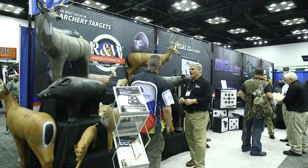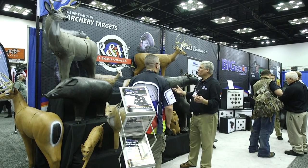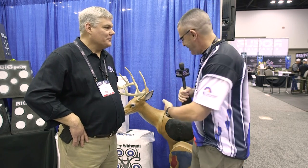Hey everybody, this is PJ Riley from Lancaster Archery here at ATA 2018. I am at the Big Shot Targets booth with Al Pirelli, and Al, we've got some cool new targets to tell us about this year.